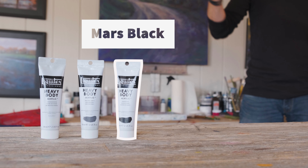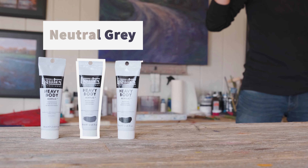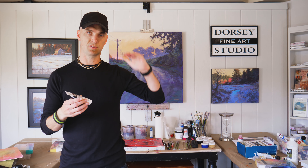We also have Mars black, which is a good solid black. We have neutral gray number five — it's right in the middle between white and black in terms of value, meaning the darkness or lightness. And then we have titanium white, which is a nice opaque white. So these are the essential colors.